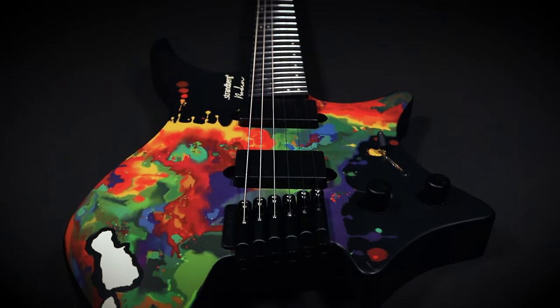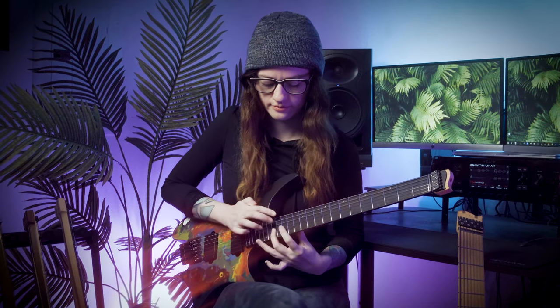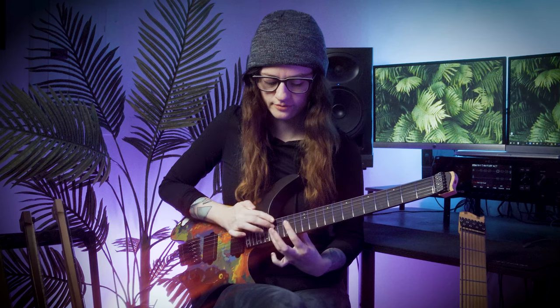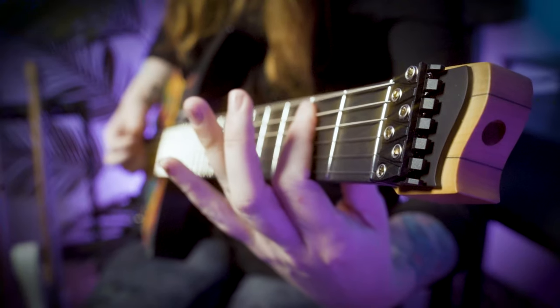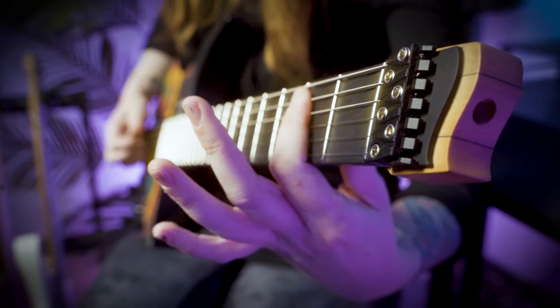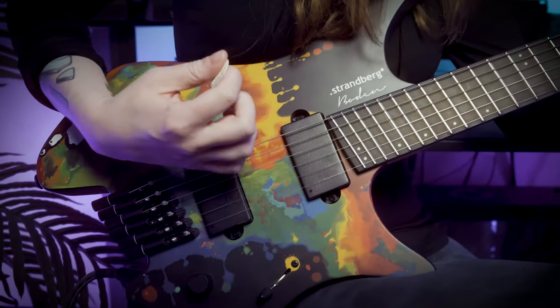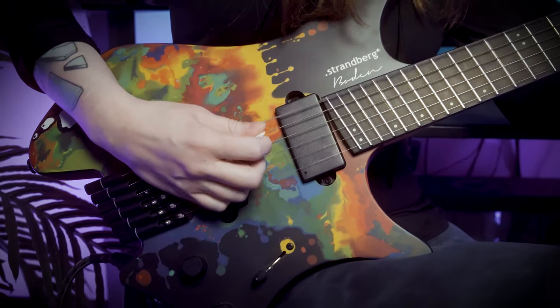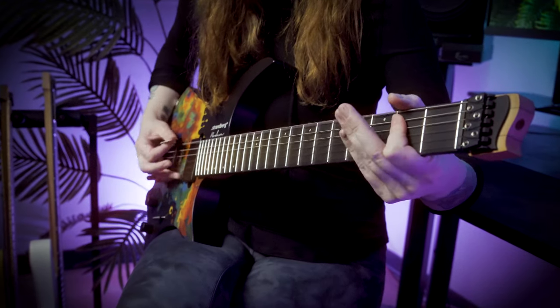Thanks for hanging out and checking out my Strandberg Standard NX6 model. You can find these on strandbergguitars.com.